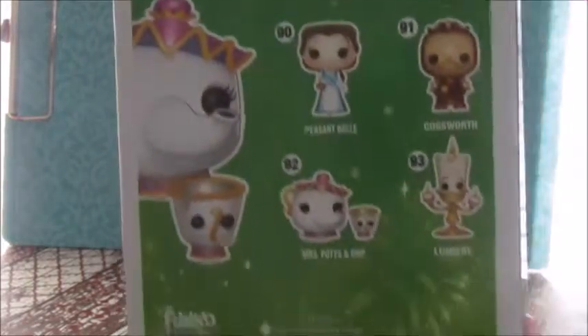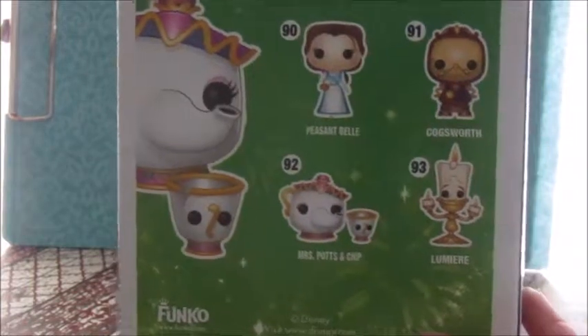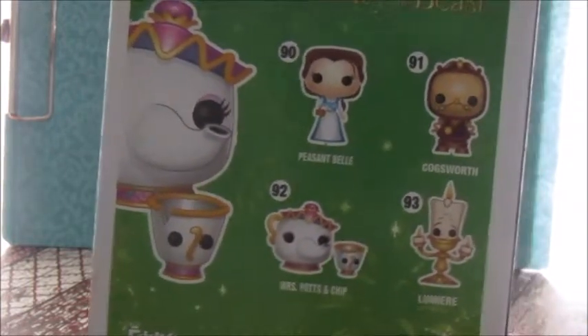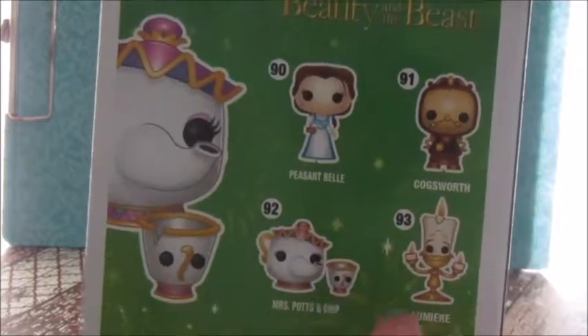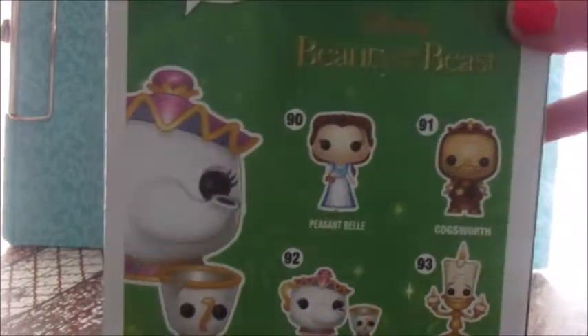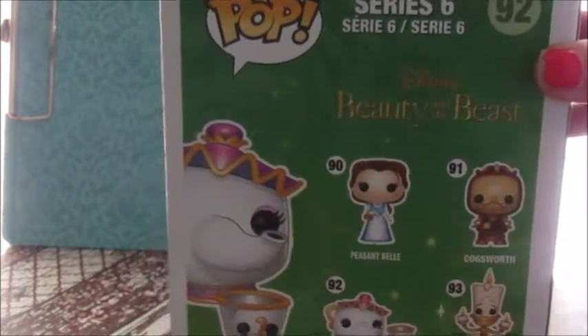And here's the back where all the other ones are. So there's Peasant Belle, there's Cogsworth, Mrs. Potts and Chip, and Lumiere. I did see this one, Lumiere and Cogsworth. And I tried to find Peasant Belle, but I could not find her. And this is from the original Disney Beauty and the Beast, not the live action one, as you can tell.